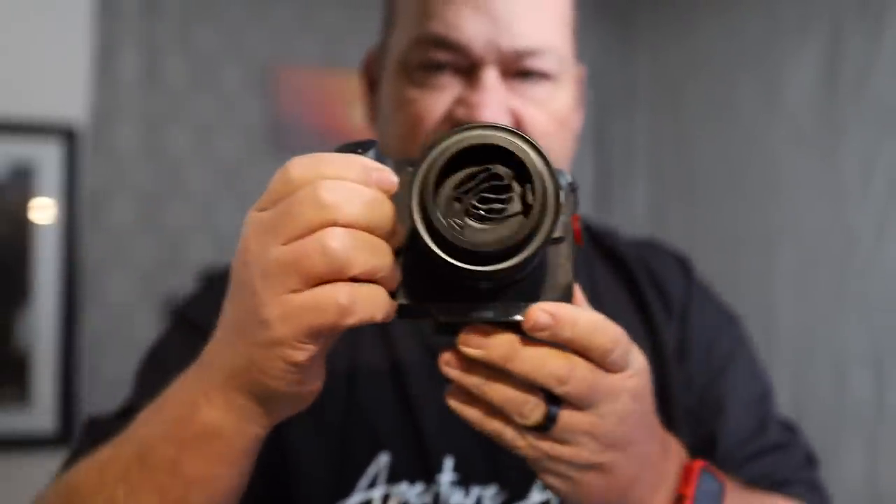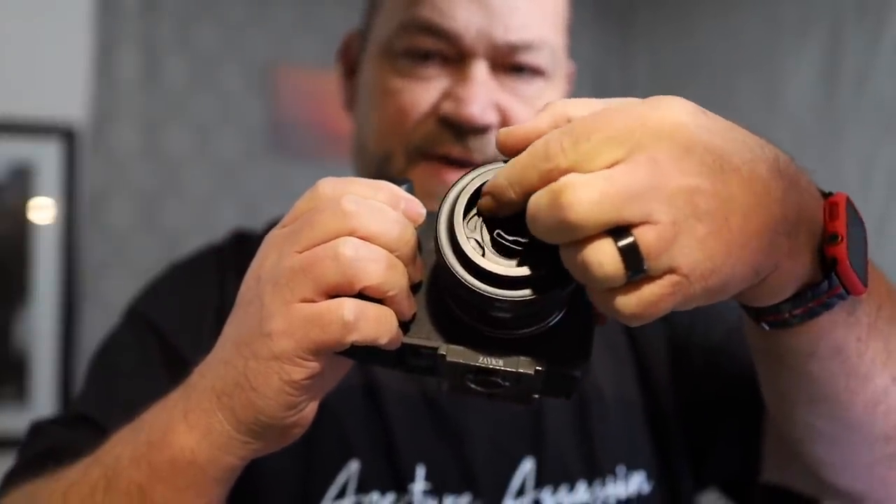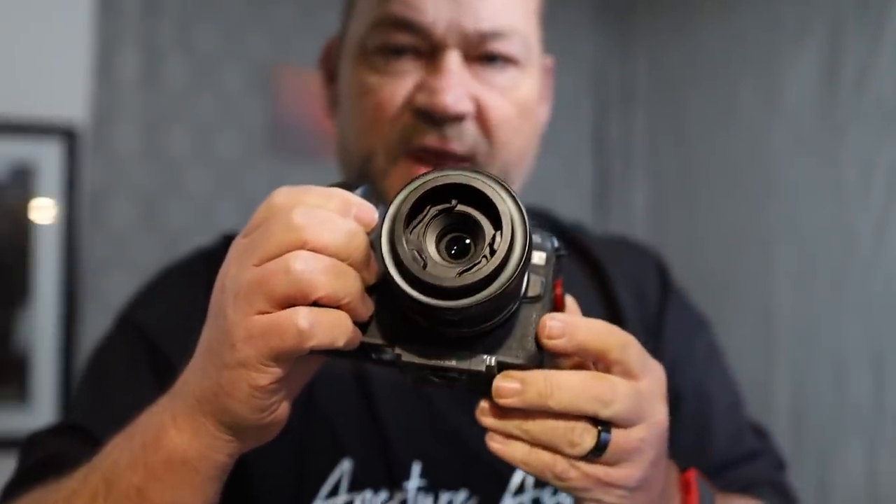Additionally, on the inside of the front of the lens, you see these unique bokeh blades, and these can be flipped in front of the lens and away from the lens. What they do is create unique bokeh effects to your images to make them more interesting and a little more creative.